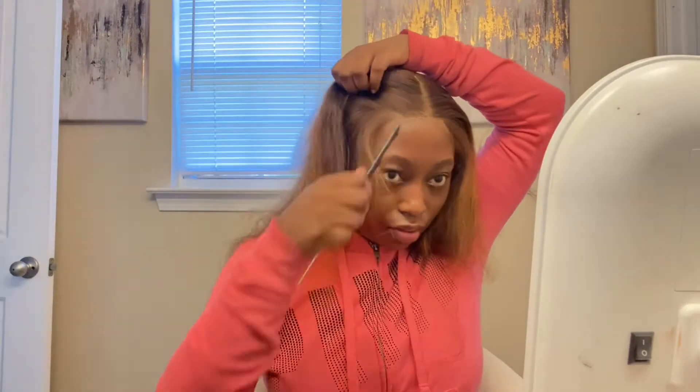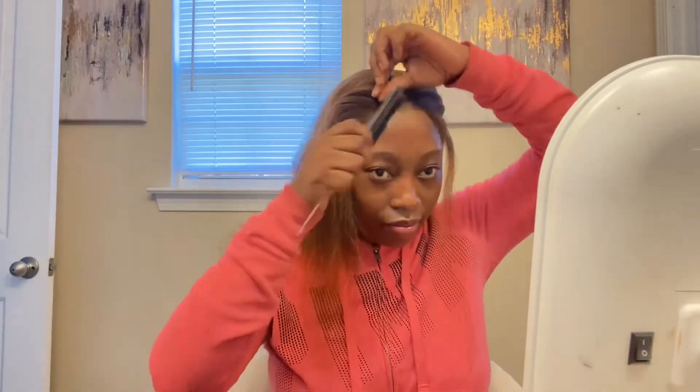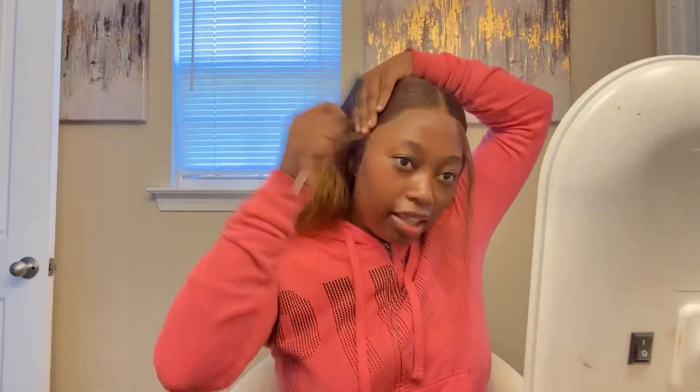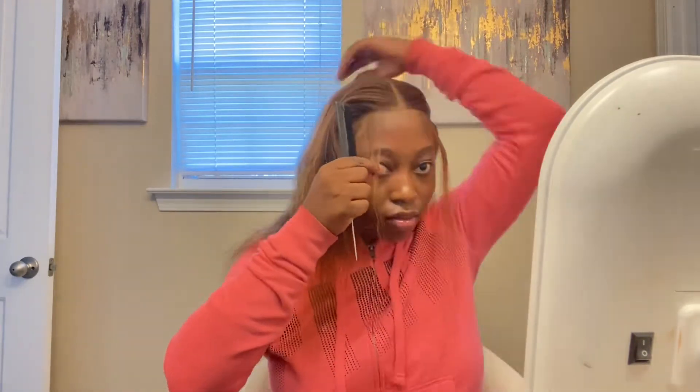Now it's definitely giving 'slay' because that forehead is out — you know it's giving when the forehead is showing. I struggle with my baby hairs every single time, so if you see me doing baby hairs and I come back with them done, please don't be mad. I go in with a straight comb first to straighten the baby hairs before styling them, so they're molded in the direction they'll lay. I also slick back the surrounding hair with edge control so it doesn't get in the way.